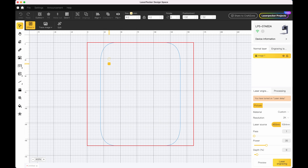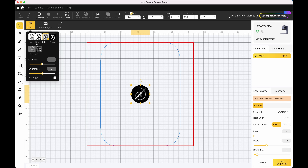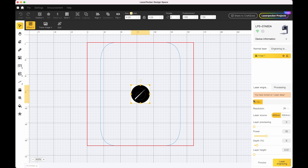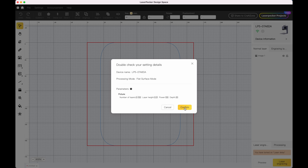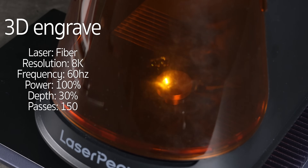I set the design to be 1mm larger than the brass piece, just to make sure I don't get a border edge around the design. Then I apply the 3D engraving effect and choose convex engraving mode. It's set by default to engrave in 255 layers — I've seen other people run the full amount and it gets really deep, but it also takes a long time, we're talking 10 hours or more. So I'm going to gamble a bit and try 150 layers, which I think should be enough for what I need.